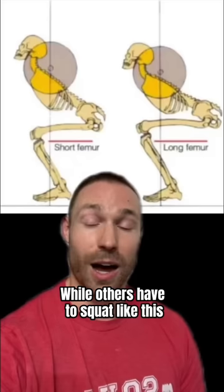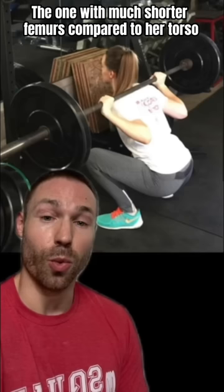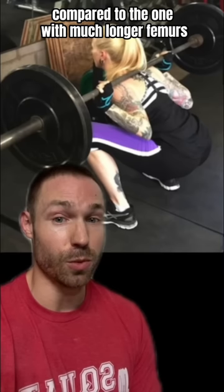I want to talk specifically today about femur length and how it can affect your squat. Years ago, Breck and Triss wrote a blog article comparing the squats of two ladies — same height, but different femur lengths. The one with much shorter femurs compared to her torso had a much more upright squat, while the one with much longer femurs had to lean forward in her squat much more.